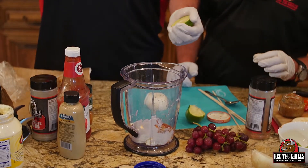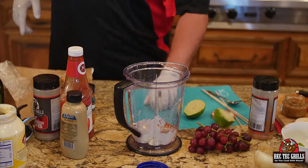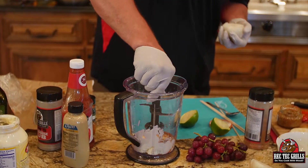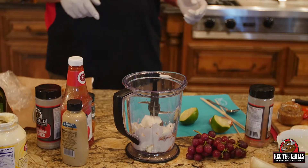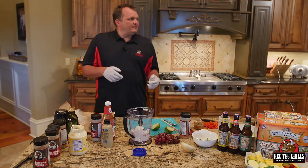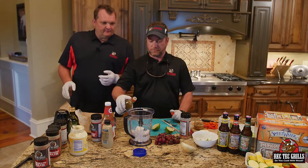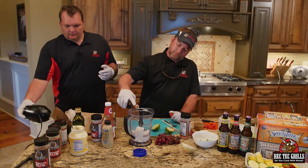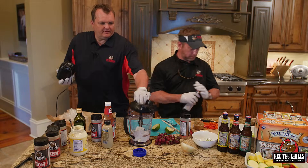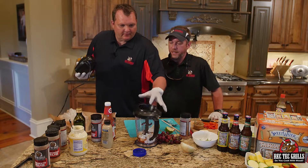I know what I'm forgetting — a tablespoon of soy. And then you're going to use half of a Vidalia onion. I quartered up a Vidalia onion. You could use soy or a little Worcestershire — we're going with soy. Soy is real savory and salty. Just a tablespoon, or half a tablespoon — whatever you feel like. Recipes are made to be tweaked.